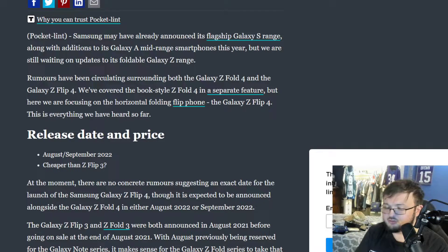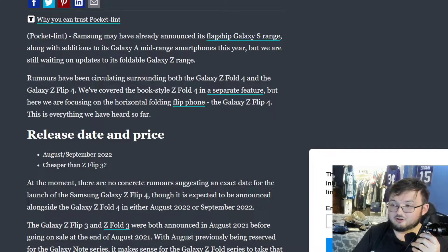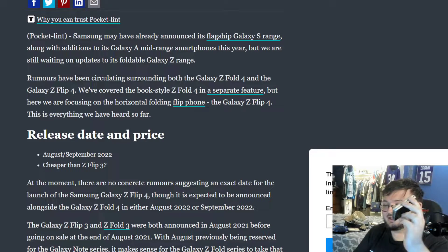We already do know it's going to be cheaper than the Z Flip 3 — less than $1,000 — which already is a really, really good thing. That's something you want to see improved: the price tag. $1,000 for this device is a lot of money to ask for.